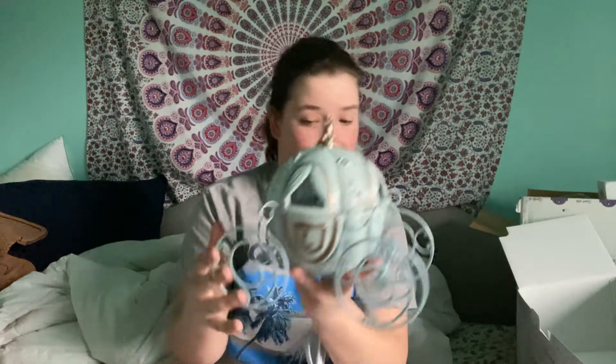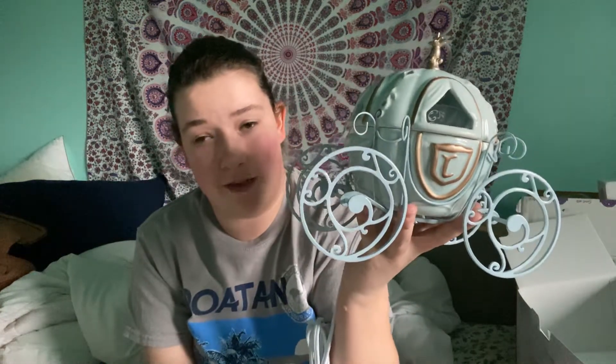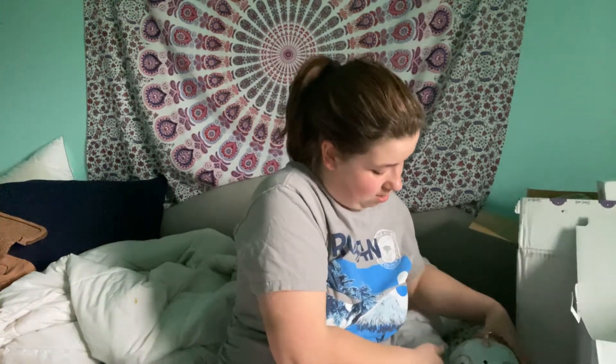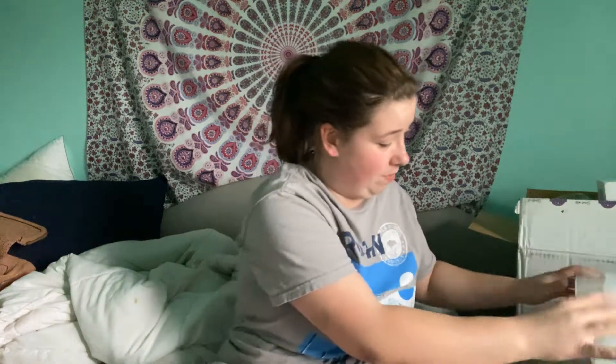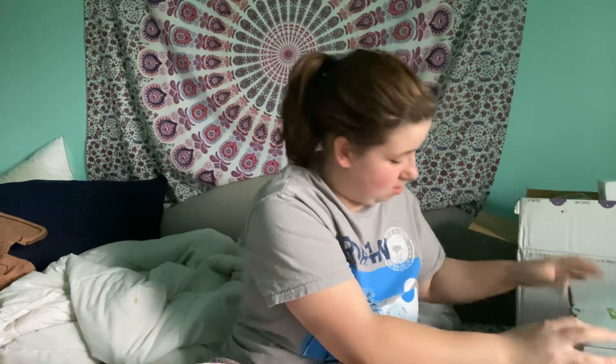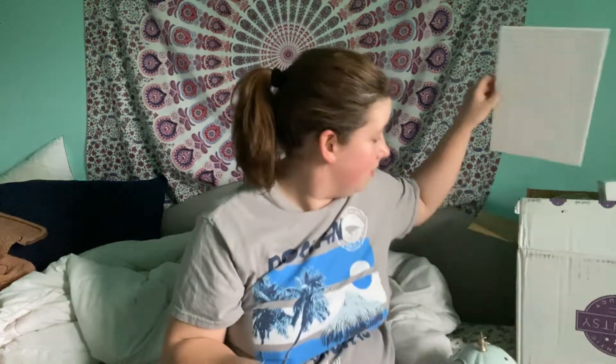I'm definitely going to be setting this up. If you guys are not following me already on Instagram, I have a wax channel — go follow me on my wax channel. Sorry Charlie, I didn't mean to scare you, bubs. So that is my unboxing of the Cinderella warmer.